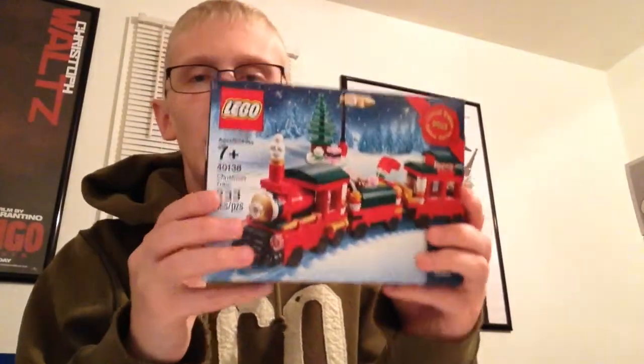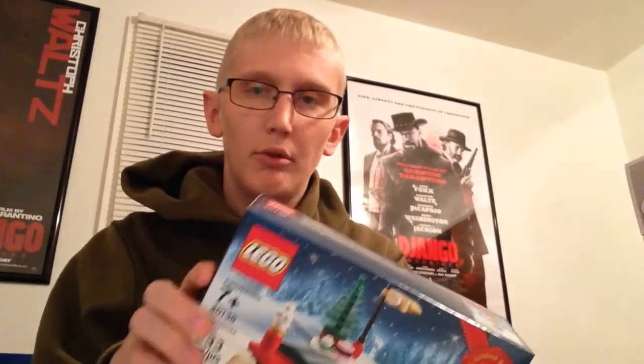Hey, what's going on there YouTube? Welcome back to Charles' Toy Room, and today we're going to be taking a look at set 40138, The Christmas Train. This is from the Limited Edition 2015 line from Lego, exclusively from Lego Shop or Lego Shop at Home. We're going to be doing an unboxing, build, and review.